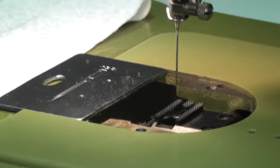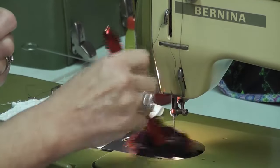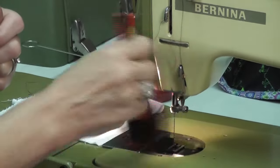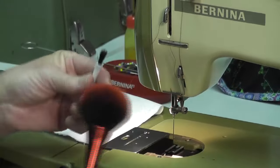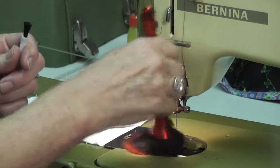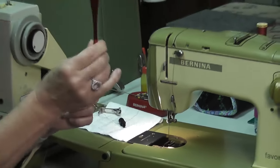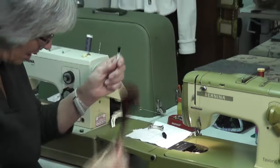Bernina have brought out these gorgeous brushes — they look like a makeup brush and they are wonderful because they're lovely and soft and big, and I find them even better than these little tiny ones. They're one of the latest things Bernina have brought out — these beautiful little brushes. Don't put your makeup on with it either; they're just for the machine.